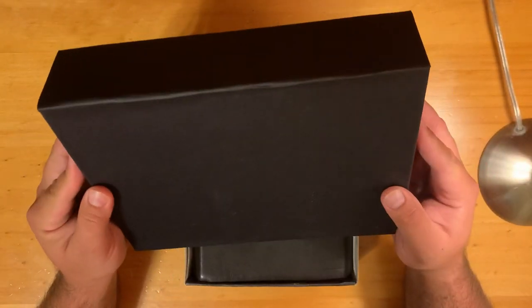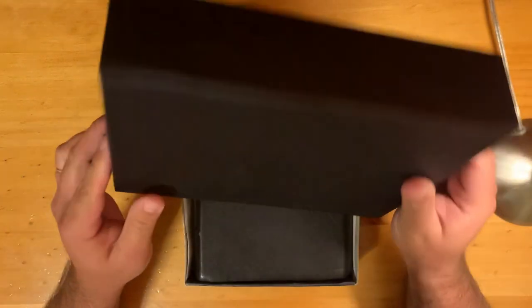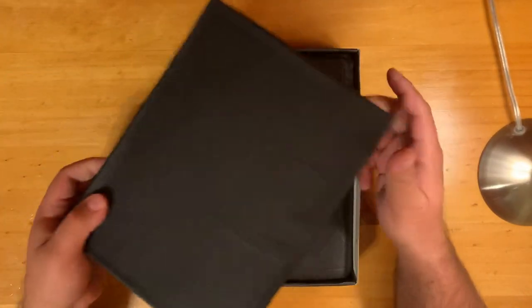This black stuff on the outside is paper. It's not buckram, which would be nicer, but it's of course more expensive. I'm pretty satisfied with this — I'm happy with it. It fits well.